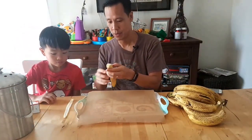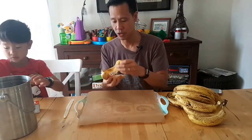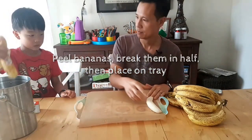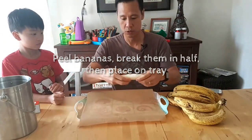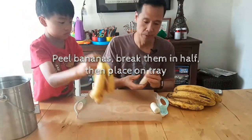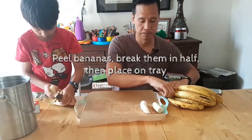This is the difficult part — grab a banana, peel it. Be sure to have your trusty son or child with you. Just lay it on the side, and also, just for ease so when you put it in the shake, those smaller pieces, you just break them in half. That's about it.